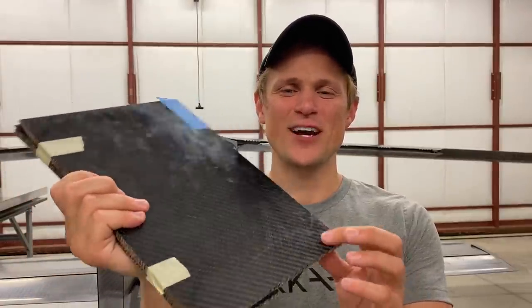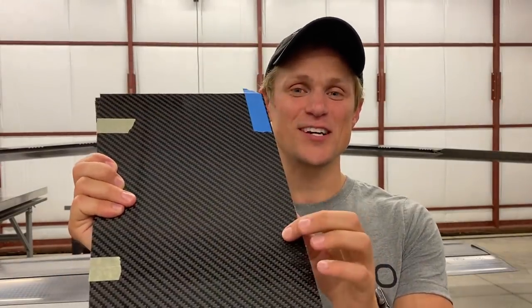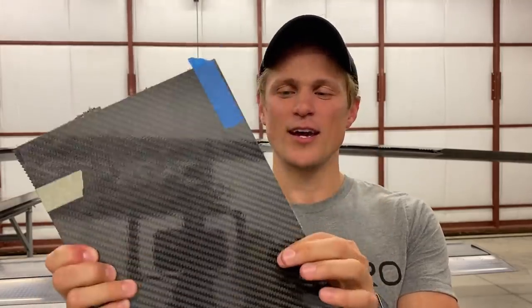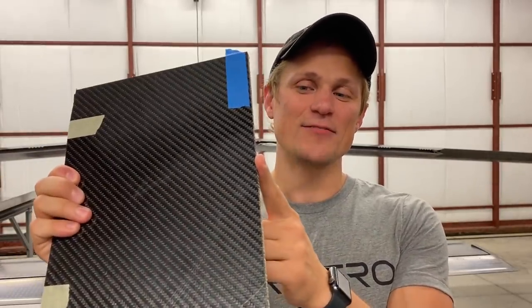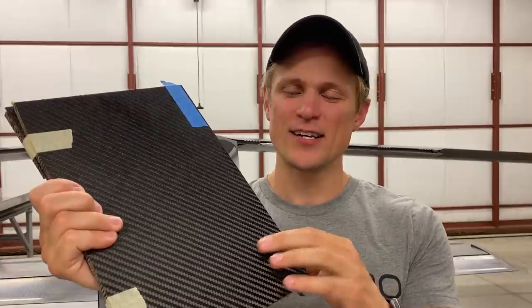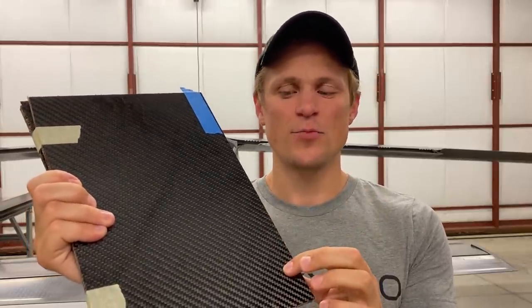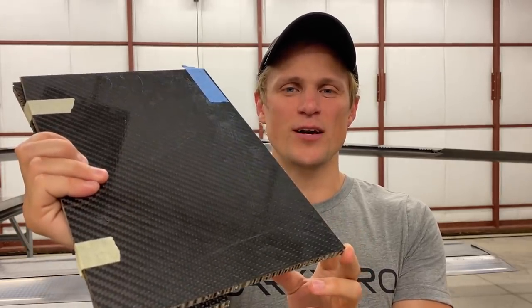This is sample number two that we got from a panel manufacturer. The most obvious trait of this one is the really nice surface finish. This is a quarter-inch aramid core and it's a little bit closer to what we're looking for in terms of strength. The issue was that it's not high enough temperature capability, and this clear coat that got sprayed on to make it look nice is not good for our application — it's extra weight and it's difficult to bond to. We would have to sand it down heavily to bond to it, so we didn't end up going with this panel.